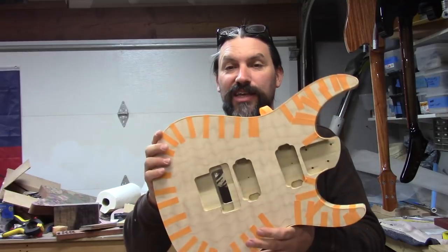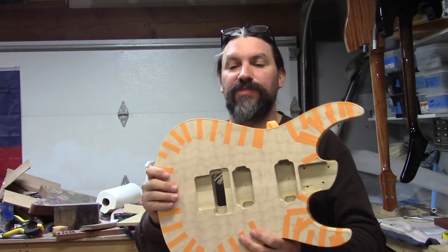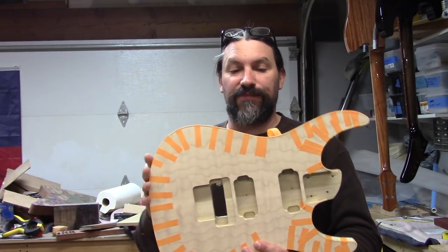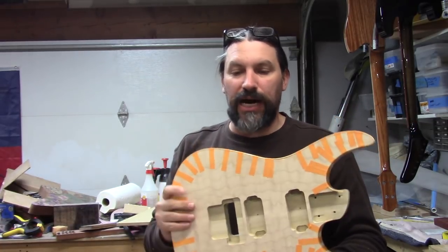Today I'm going to finish up the binding on this Fernandez Super Strat. If you watched the previous videos, you've seen how I routed for the binding channel and watched me bend all the binding to fit. It's taped on, and now I'm going to actually adhere it to the body.